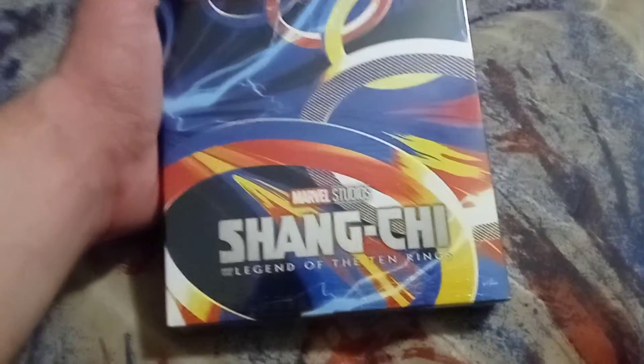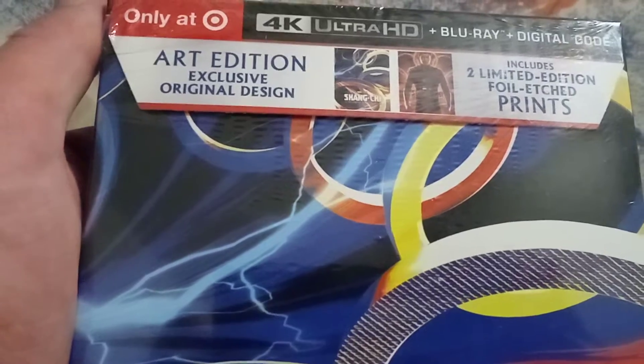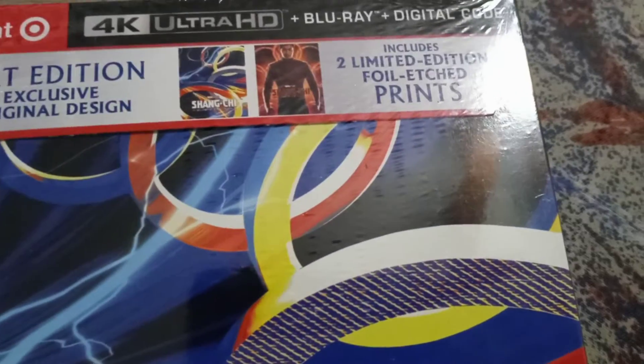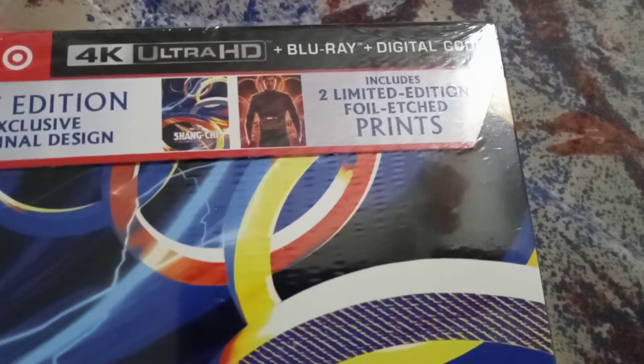I love it. And of course it's a Target exclusive — it says Art Edition Exclusive, original design, and includes two limited edition foil infinite prints. Interesting!